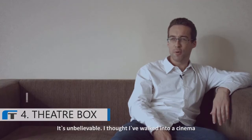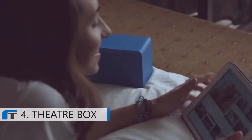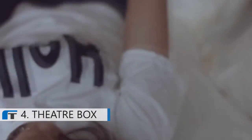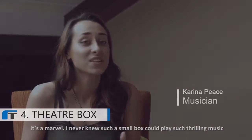It's unbelievable. I thought I'd walked into the cinema. It's a marvel — I never knew such a small box could play such thrilling music.